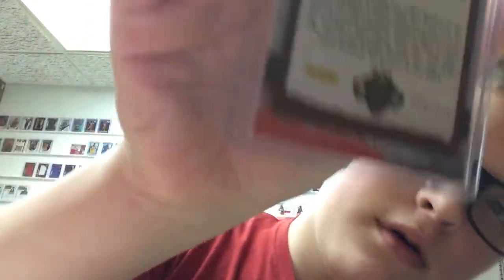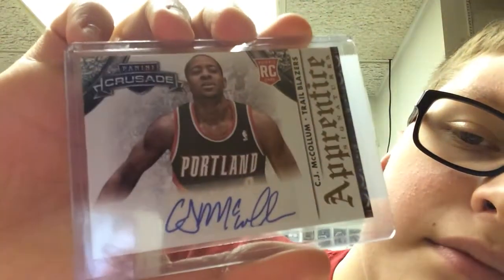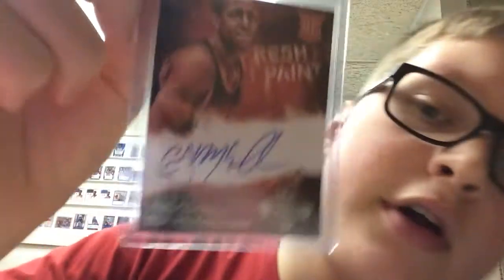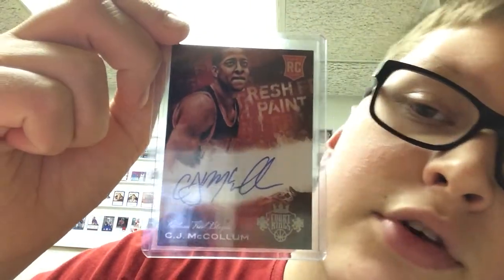And then the portraits. The Crusade Princess — he gave a good autograph on here, he kind of ran off on the bottom but it's pretty nice. He has a nice autograph. And then last two — he gave a great auto on this one. Fresh Paint on card numbered out of 149. Sick card.